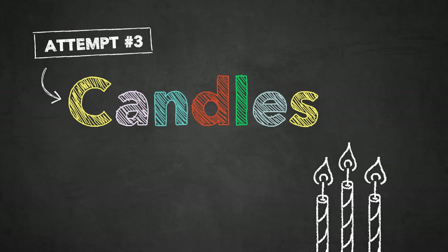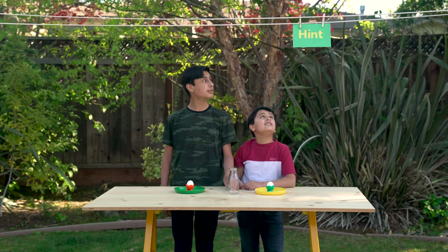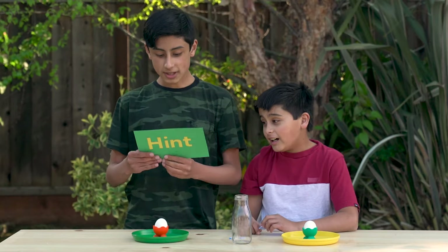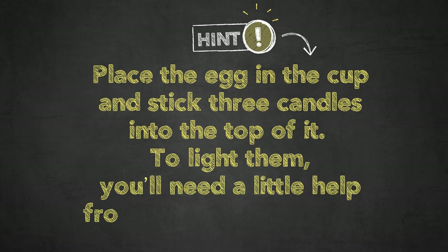Let's try the candles. Do we need a lighter or something? I have a feeling that a hint will come on. Here's a hint. Place the egg in the cup and stick three candles into the top of it.